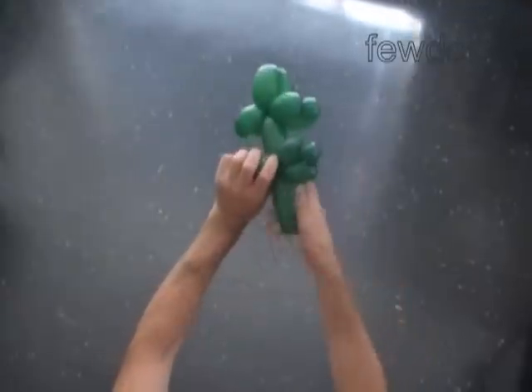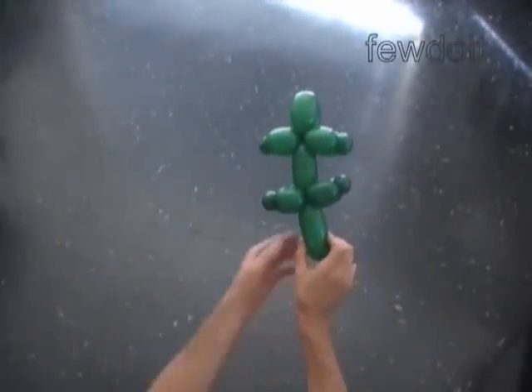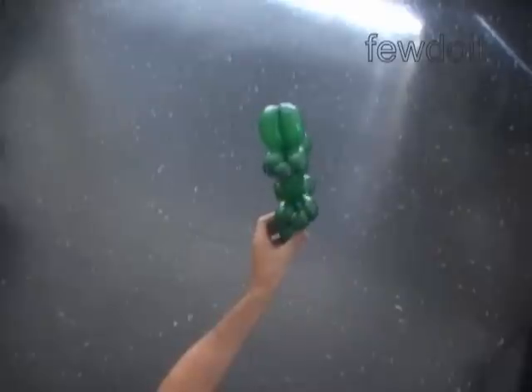The rest of the balloon is the sixth bubble — it is the tail of the crocodile. We have made the crocodile.